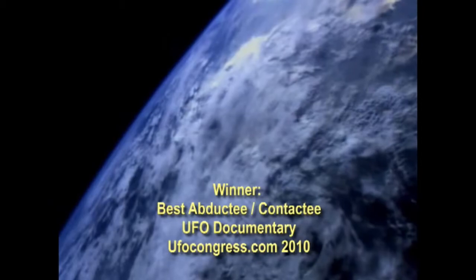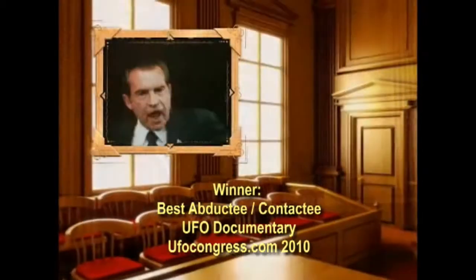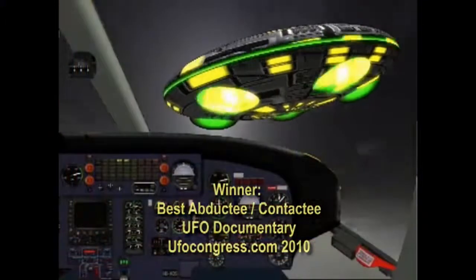The year is 1973. Historical events fill our television screens, from Watergate to the Vietnam War. And from the Pascagoula Gulf Coast and all around the world, UFOs are being reported in ever-increasing numbers. Join us as we explore UFO sightings in 1973.